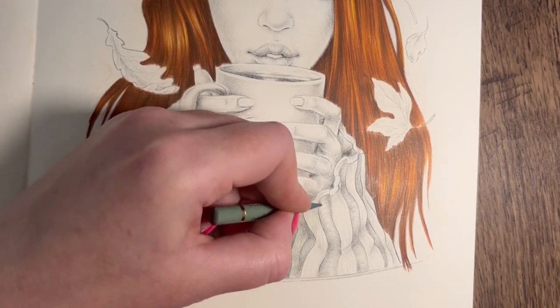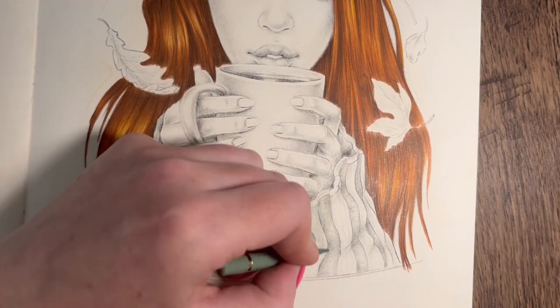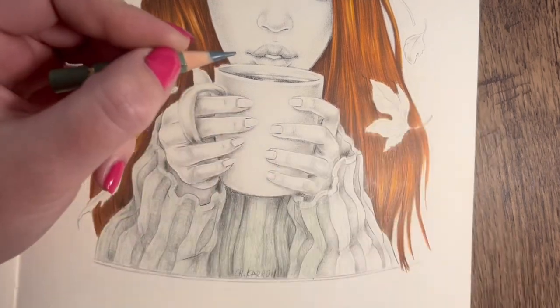It would be fun to put some florals on there though. I'm thinking now I really want to do it. I might do it and film it - how to add your own illustrations into a coloring page. Let's paint them on.